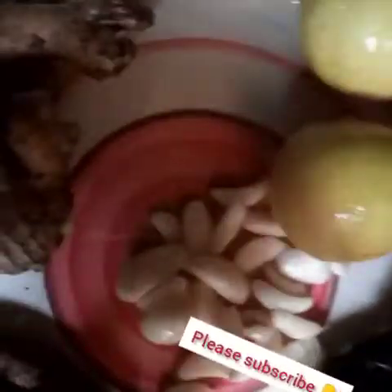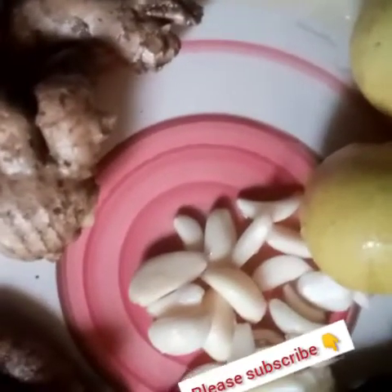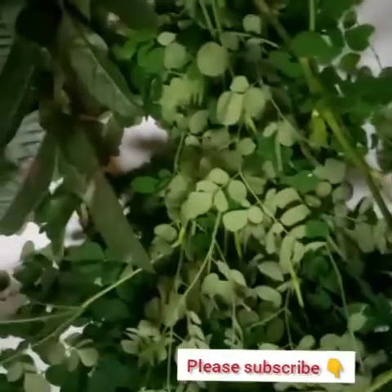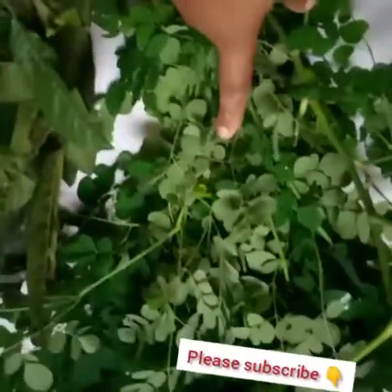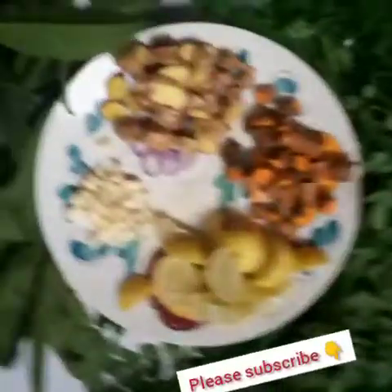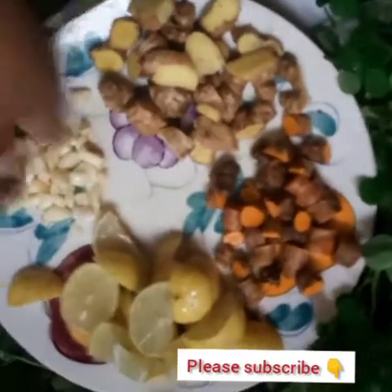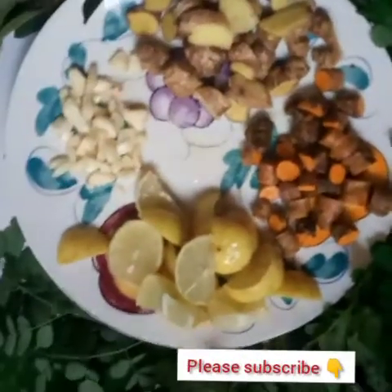Here are two more ingredients yet to come. What could they be? We have moringa — this is a moringa leaf. I'm going to use it fresh. I want to use everything fresh — no preservatives, no sun-drying, nothing like that. And this is my guava leaf. So after this, I'm going to cut all those things into pieces. You can see — these are the things I'm going to boil. I cut everything.